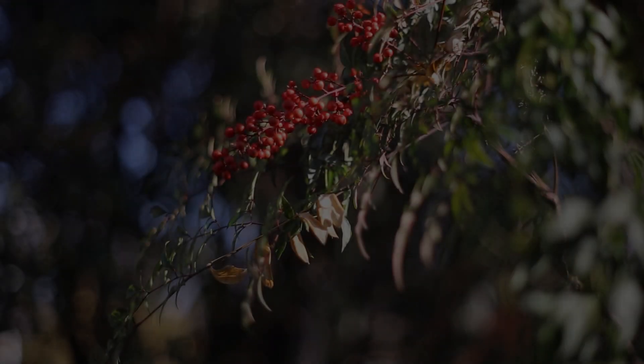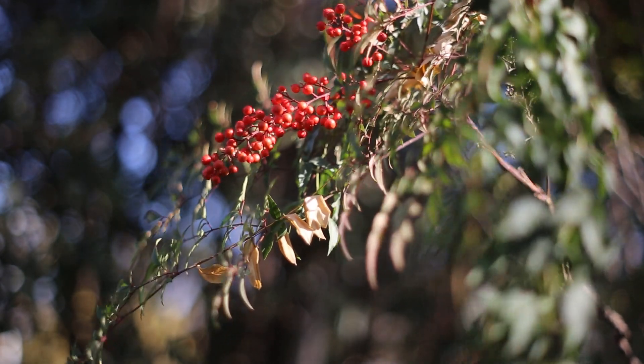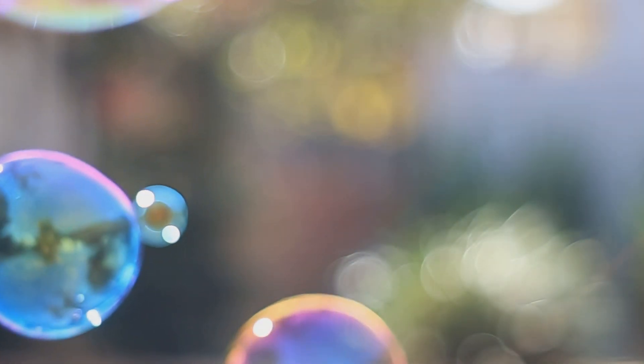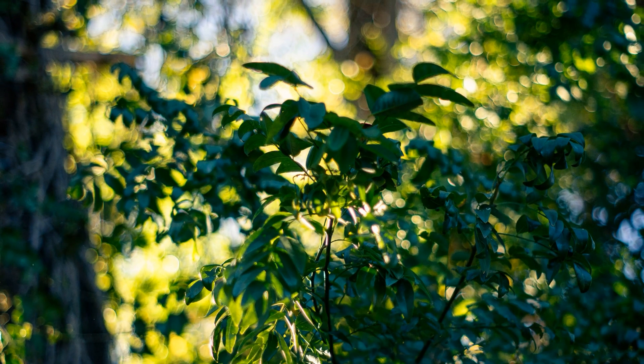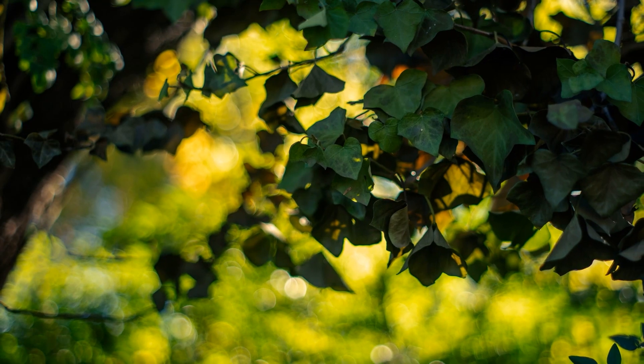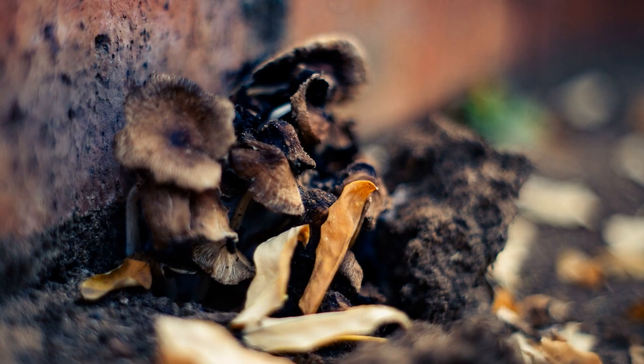The focusing distance on my copy allows you to focus really closely on your subject. I enjoy using this lens for portraits with the bubbles in the background creating a pleasing effect. As mentioned in an earlier video, I like interesting bokeh. I know some people love smooth bokeh where everything disappears — I like it as well, but I prefer bubbles and contrast in my bokeh.